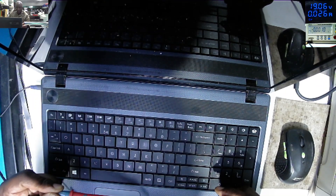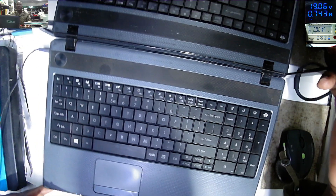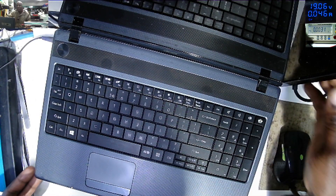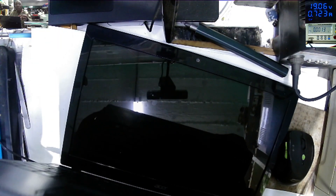Now connected, we have about 38 milliamps standby current, which I believe is a good power-on sign. You can see the LEDs — the laptop comes on, then goes off, comes on again, goes off. I can hear the sound of the fan spinning. And obviously, we have nothing on the screen. That's the problem here.